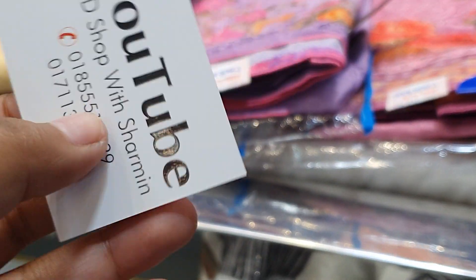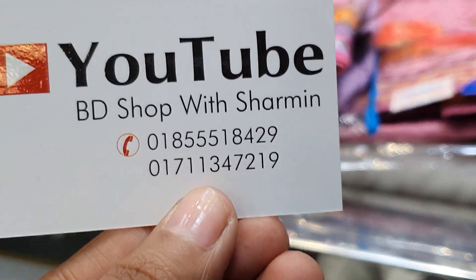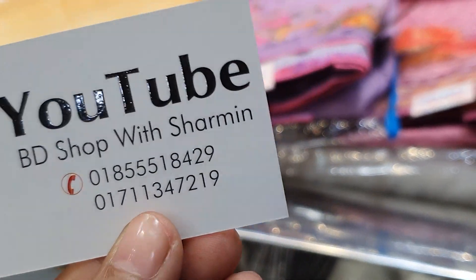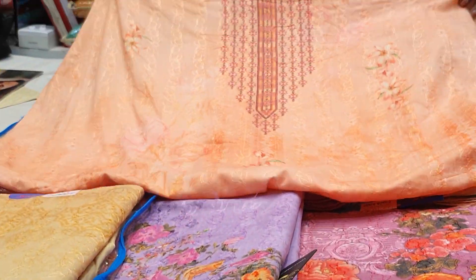This is the online number. This is the same dress.